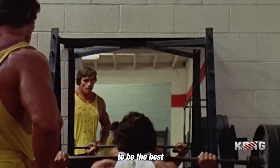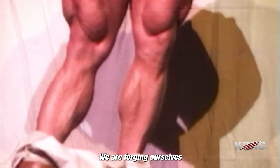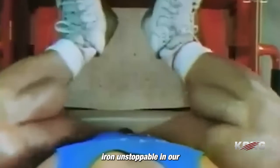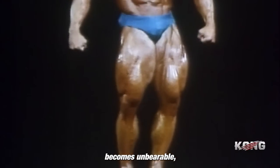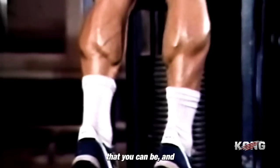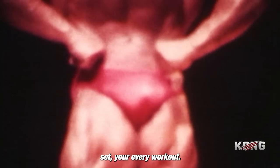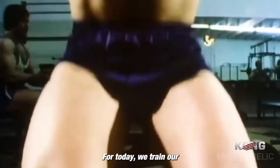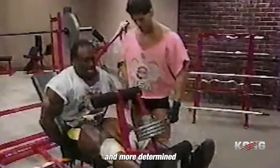Let us push ourselves to be the best that we can be. For we are not just building muscle — we are building character. We are forging ourselves into warriors of the iron, unstoppable in our pursuit of greatness. So when the weight gets heavy and the burn becomes unbearable, remember why you started. Remember the fire that burns within you — the desire to be the best that you can be. Let that fire fuel your every rep, your every set, your every workout. For today we train our legs, and tomorrow we will be stronger, better, and more determined than ever before.